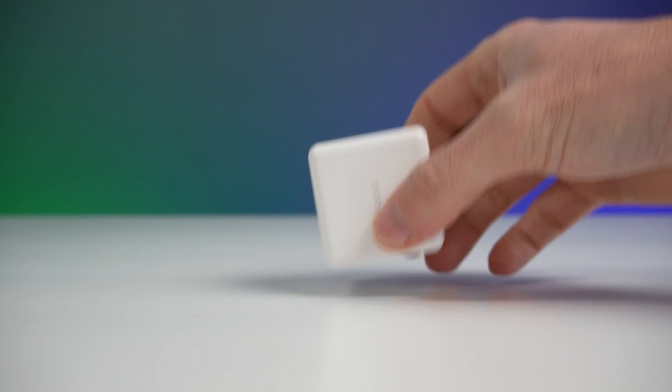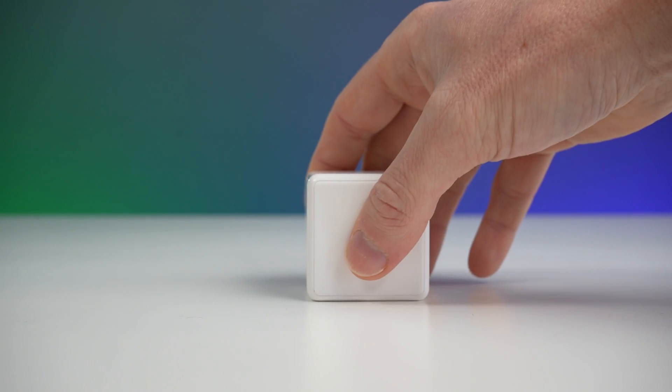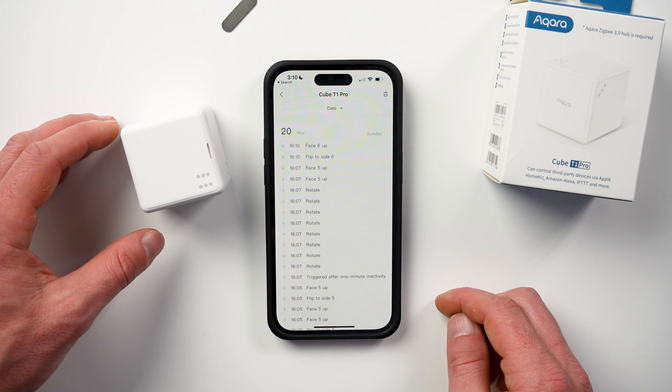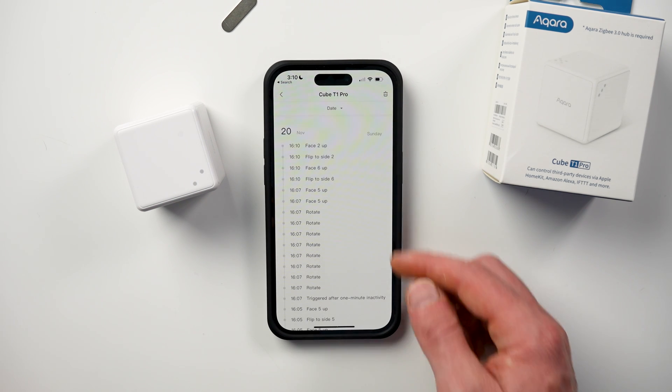Action mode, just like the original cube, allows you to program the following actions: flip 90 degrees, flip 180 degrees, tap twice, push, shake, rotate, and triggered after one minute of inactivity. Now this is important to note — just like the original Magic Cube, this one does not support HomeKit when the device is configured in action mode. So if you put the cube in action mode, it will not be available in HomeKit to program with your HomeKit accessories and automations. I assume that's probably because HomeKit doesn't have a good way to handle these types of unique gestures or actions.